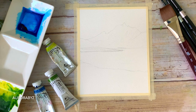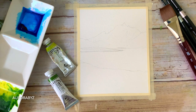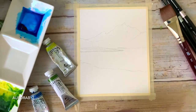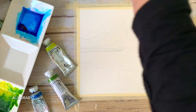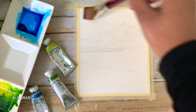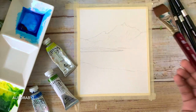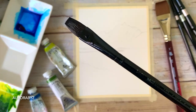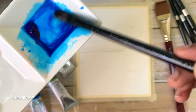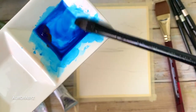Now let's start painting. For the sky I'll be using a medium tone of cerulean blue — you can use any other blue, it doesn't need to be cerulean. I'm going to go with a wet-on-wet sky, so first I'm applying a coat of water onto the sky area. To paint the sky I'm using a flat brush — you can use either a flat or round brush. Go with a medium tone of whichever blue you're using.